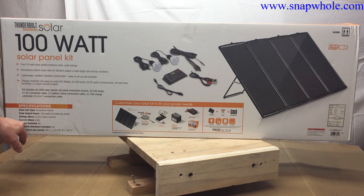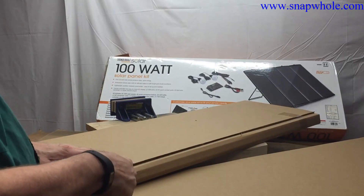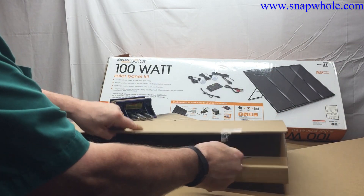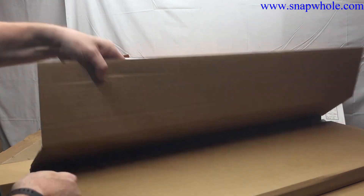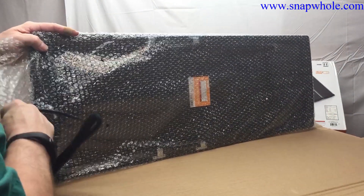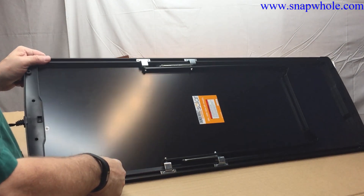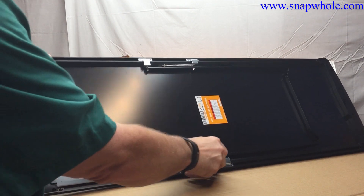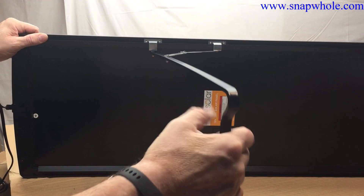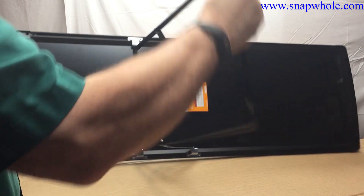100 watts, voltage is 24 volts, 6.8 amps, no batteries. Let's open it up and see what's in it. It looks like four panels. We'll try to be careful with these because I figure they are fragile. Not much to them — there's the panel itself and this plastic frame, some feet to set them on. Let's get all four out.